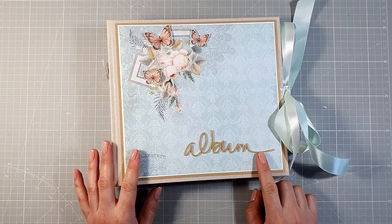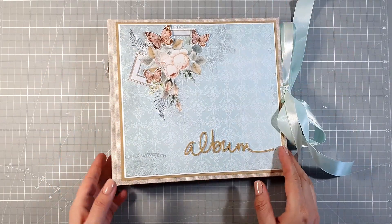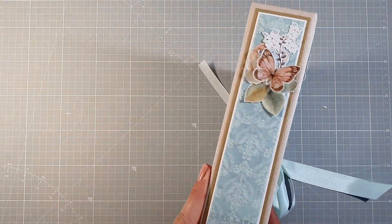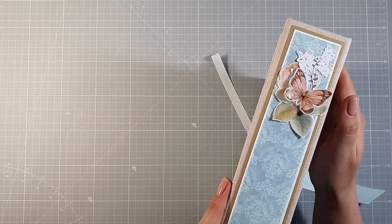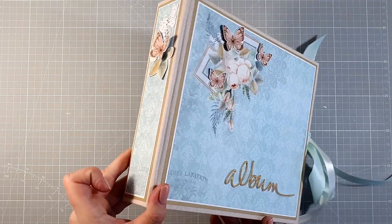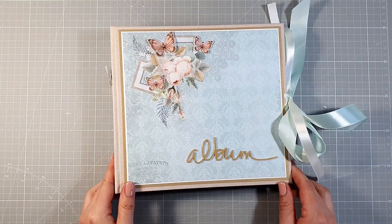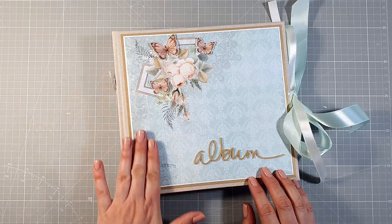Album ma karty o rozmiarze 8x8 cali, okładka ma 9 cali na 8,5 cala. A grubością nie jest gruby, jest dosyć wąski. Ozdobiłam go tylko motylkiem, listkiem, różyczką — taką niewielką kompozycją. Tutaj te elementy są pokryte glossy accent po to, żeby się nie niszczyły. Album ma pomieścić 15 zdjęć z sesji fotograficznych.